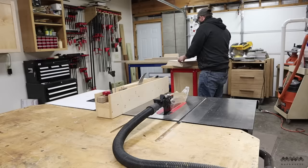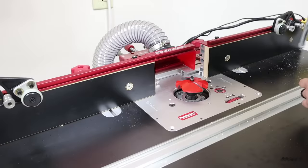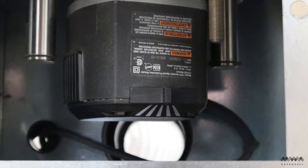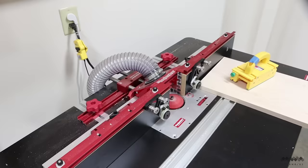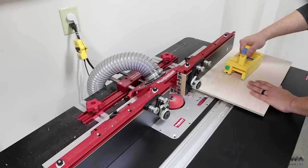Next I rip each panel to final width and these are all ready to get raised. I'm using a panel raising bit on my router — or as I like to call it, the spinning circle of death. Remember when using a bit this large to set your router to its lowest speed. I begin this process by taking a shallow pass first to remove a good bit of the waste material. We're talking a three and a half inch bit spinning at 10,000 RPM — take it slow.